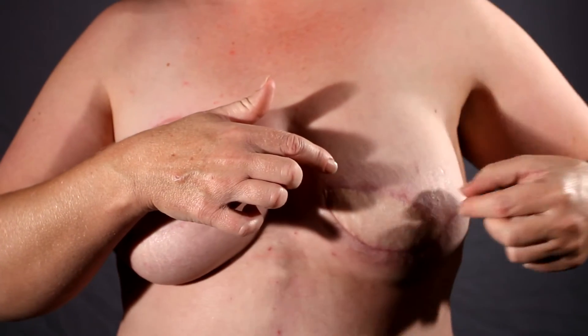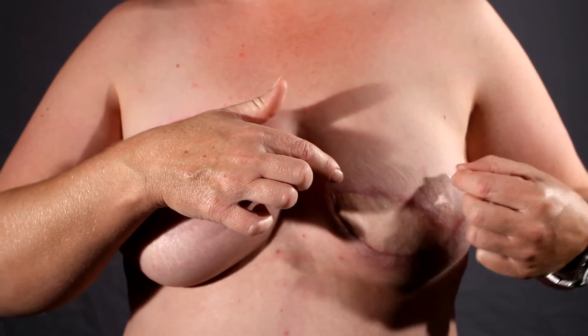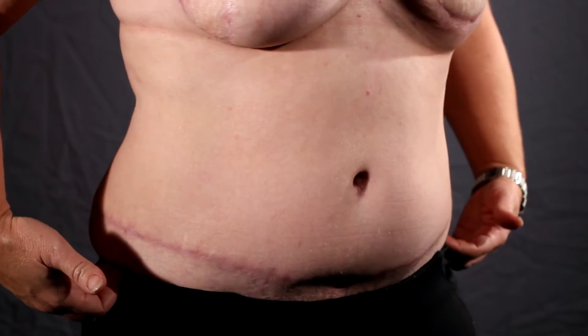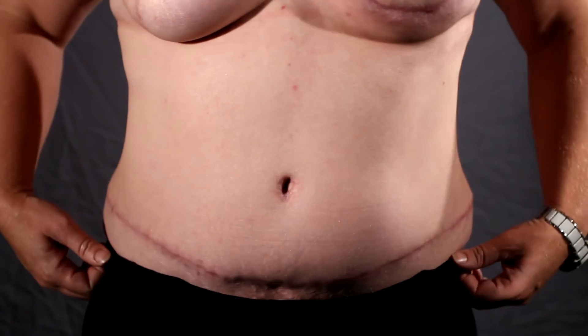Over on this side, just this small area here is skin from lower down on my abdomen. The rest is the original skin from where they took that breast off. Pretty big scars, but then check out my abdomen scar — I'm cut from hip to hip, which is pretty impressive.